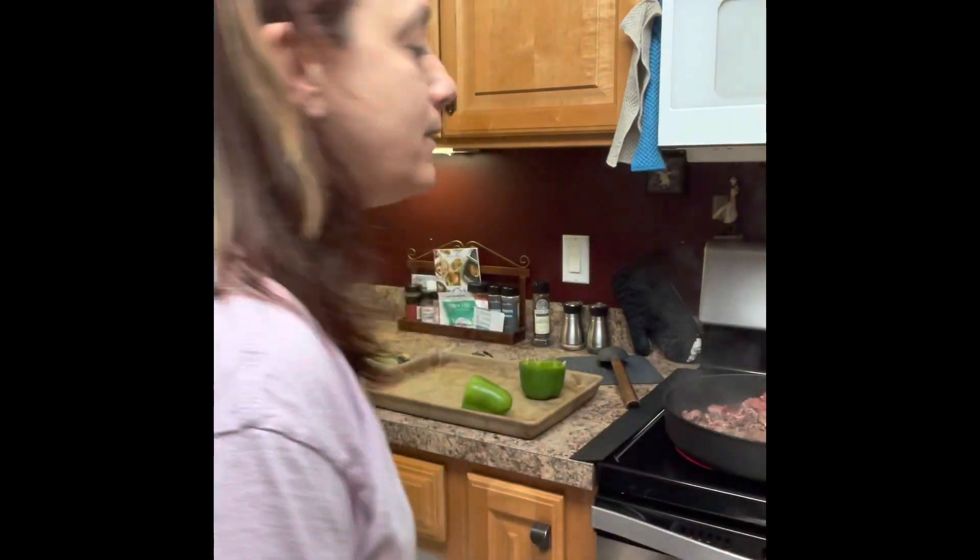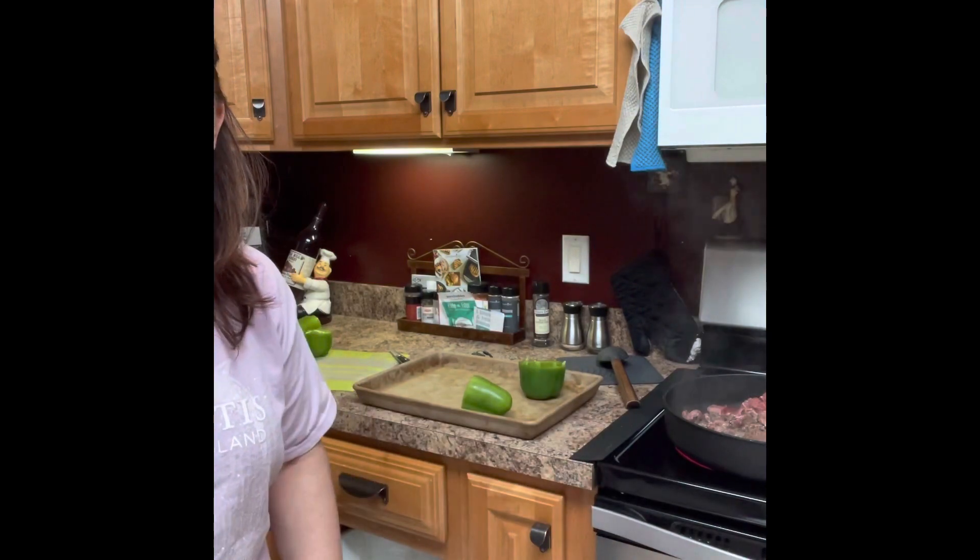Hey everybody, I'm Denise, a friend with Pampered Chef. We're cooking with style today with my Pampered Chef items. We are making cheesesteak stuffed peppers — kind of hard to say — today for dinner.